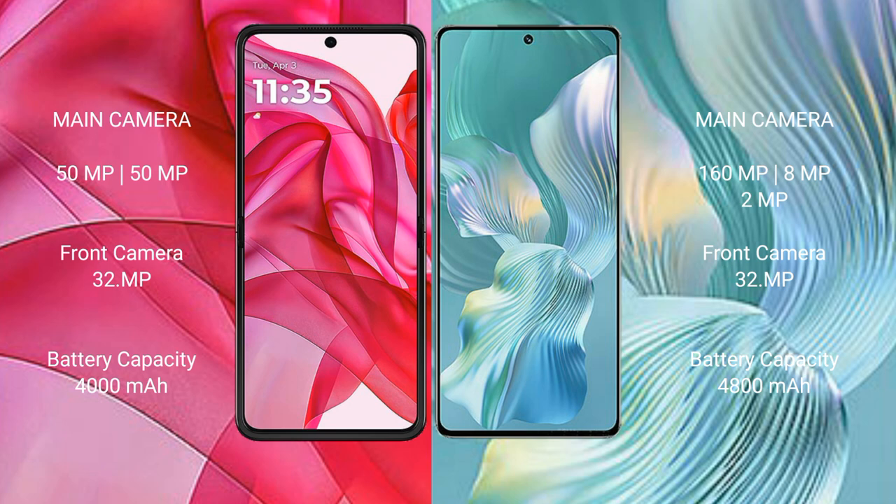Motorola Razr 50 Ultra has a 4000mAh battery with 45W fast charging support. Honor 80 Pro Flat has a 4800mAh battery with 66W fast charging support.